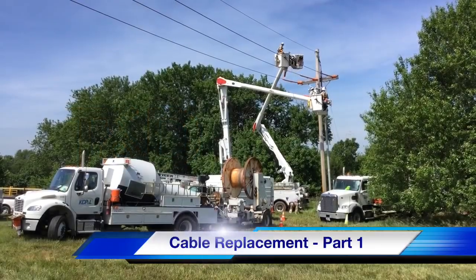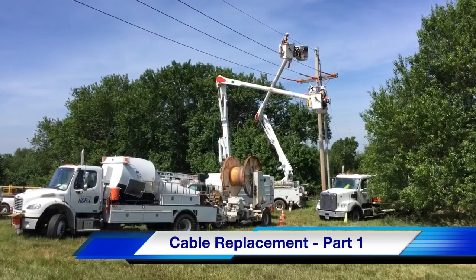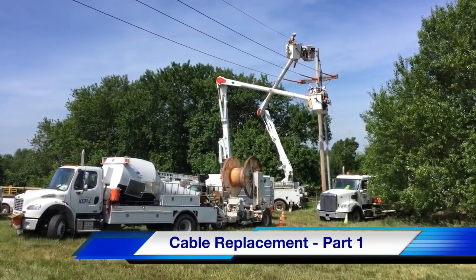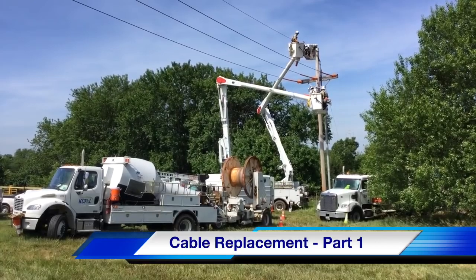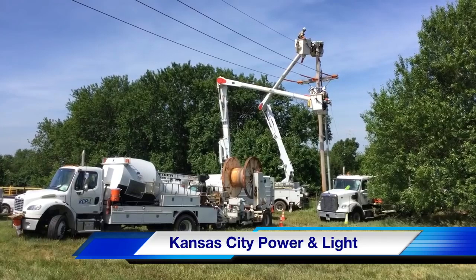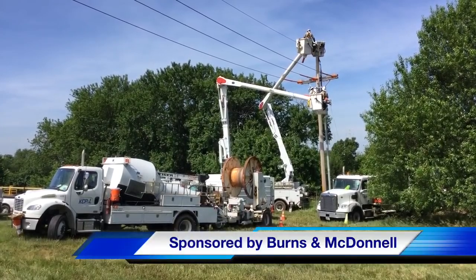Hello once again, I'm Jim Ducart with T&D How Videos. Today we are going to be watching part one of a cable replacement project at the Meritex Caves in Lenexa, Kansas. Our participating utility is Kansas City Power and Light, and our video sponsor is Burns and McDonald.